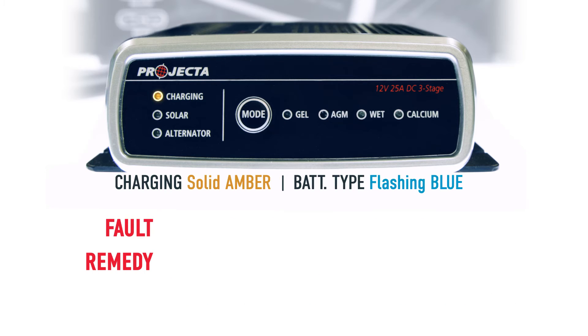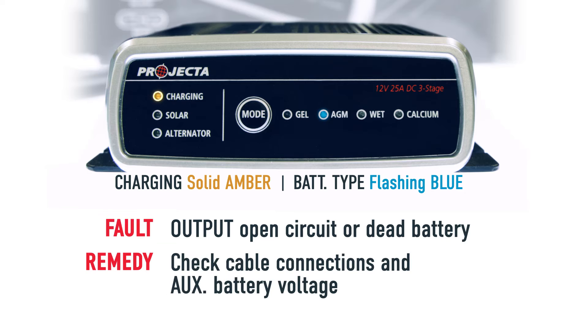If you have a solid amber charging LED as well as a blue flashing battery type LED, this is an output open circuit or a dead battery. This means that the connections between the unit and the battery are either faulty, or there's less than five volts in the battery.